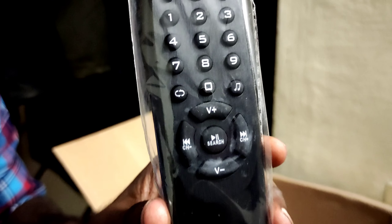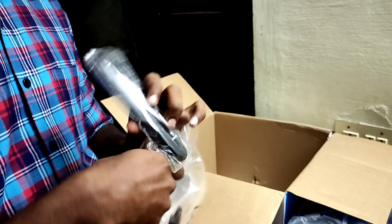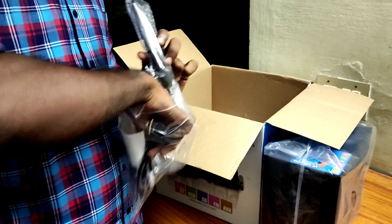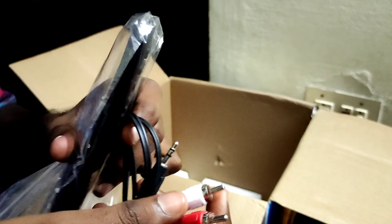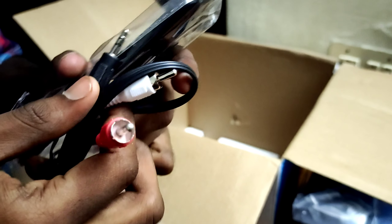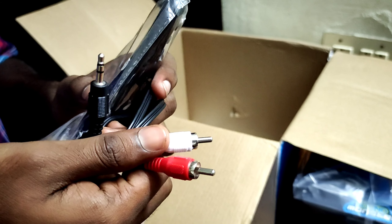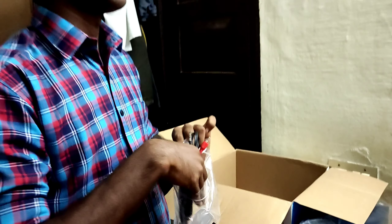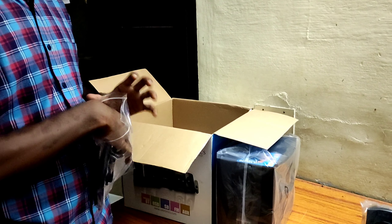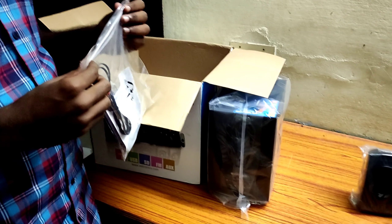There is a package inside. Let's open it. If you open it, there is a user manual card. There is a Zebronics Home Theater remote — with numbers, volume, and controls. You can use it with this remote.